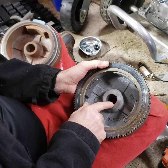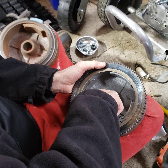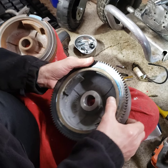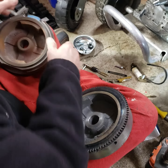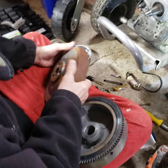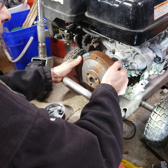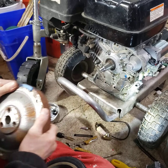You could take this in and spend a fortune at a machine shop to have them cut another keyway — I wouldn't waste the money on that. What you're going to do instead is set your crank, have your flywheel on, and set your crank so that your magnet is going to be in between these two posts.